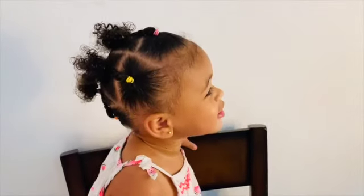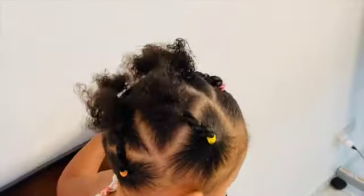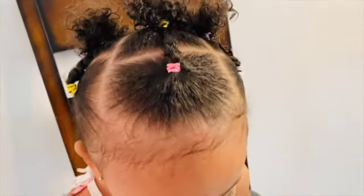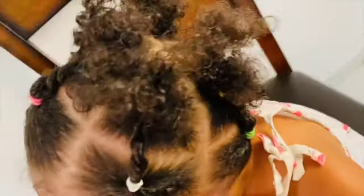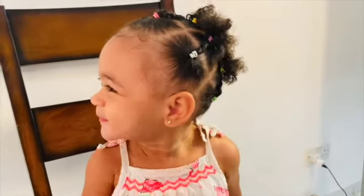Alright guys, this is our final look. How cute is she? This is a very cute hairstyle for little girls. Make sure to comment down below if you are going to try this hairstyle, and like our video, subscribe to our channel so that you can join the family. Thank you very much for everybody watching. I will see you on the next one. Bye!